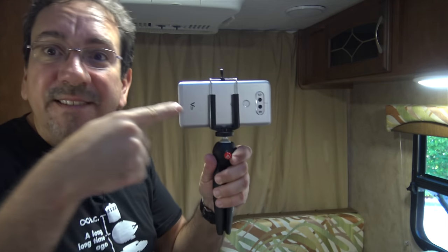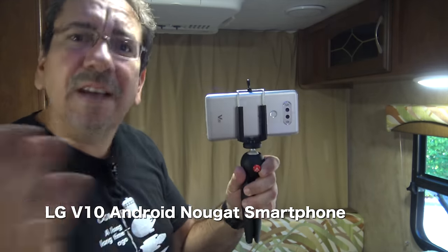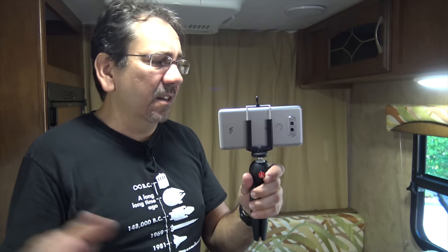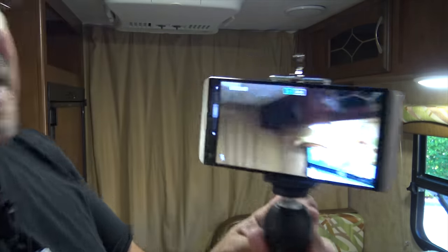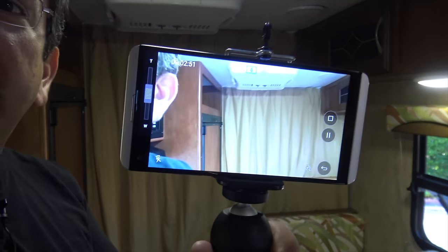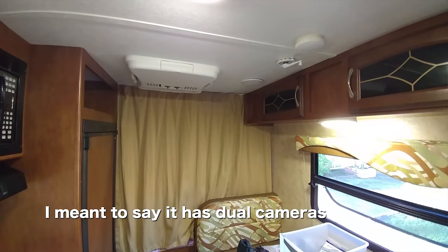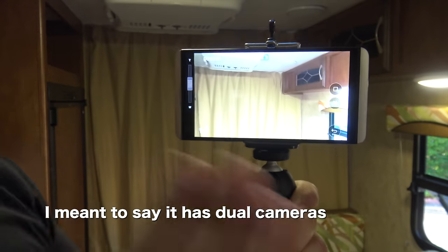Which brings me to my secondary camera, which is this LG V20 phone. I used to have the LG V10 and I loved the camera on the V10, but the phone turned out to be less than reliable in the long run — it used to overheat and crash and all kinds of issues. But this guy so far, I've had it for a couple of months so it's not a real test, but so far it's really good. Let me show you what it does.